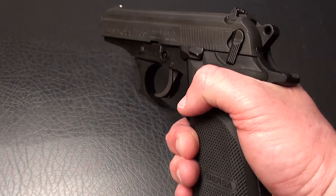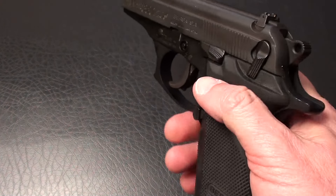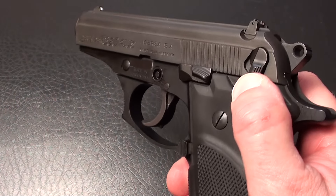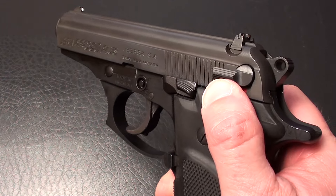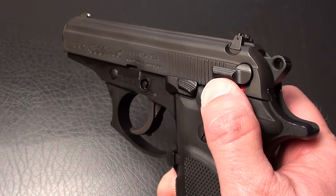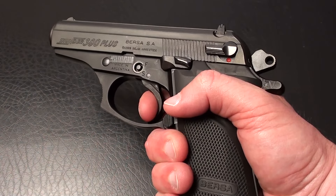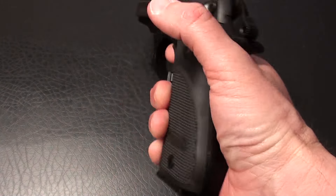This is an alloy frame. It's lightweight at 20 ounces empty. An extended slide release. Manual safety. You'll see the firing pin block move out of the way, or the effects of that with the hammer moving forward. Here is your double-action trigger pull, followed by your single-action pull.